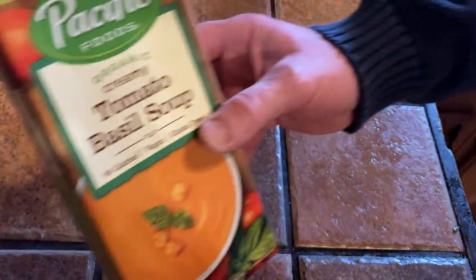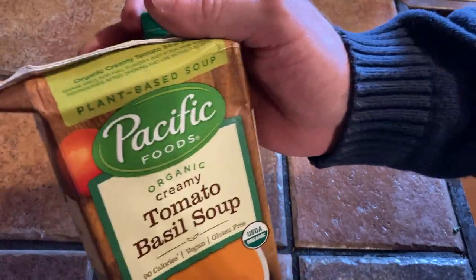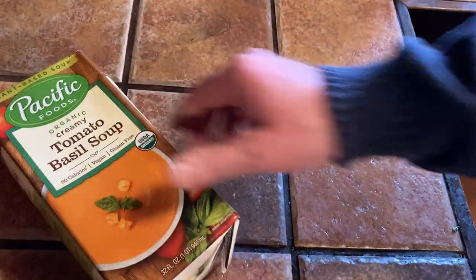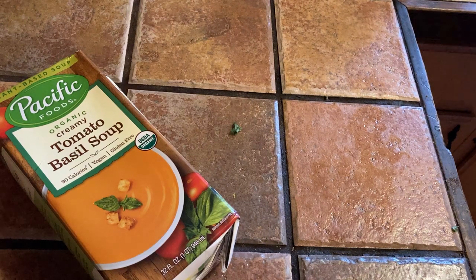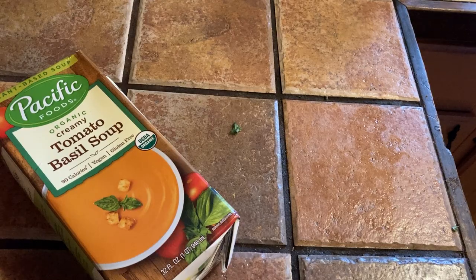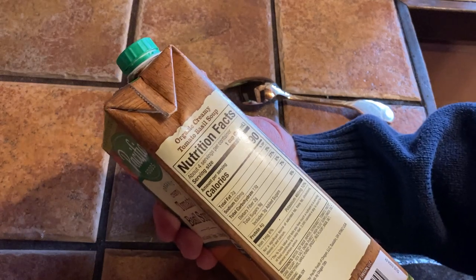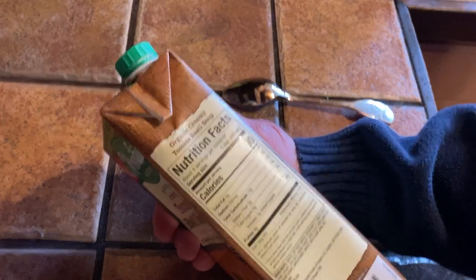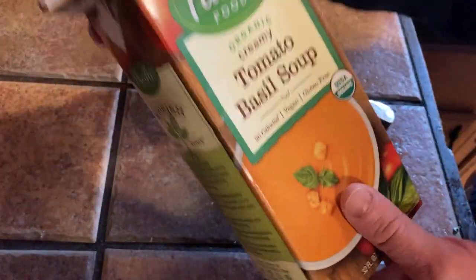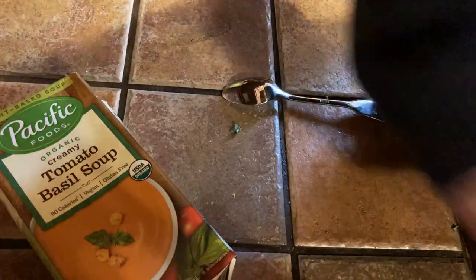We're down to 37 seconds. This will be an interesting test to see if two minutes is enough to heat up this wonderful tomato basil soup from Pacific Foods. A few more seconds and we are going to have a great meal. Getting my spoon ready — one of the things I like about this is that it's tomato soup. I'm a big fan of tomato soup; I like all tomato soup.